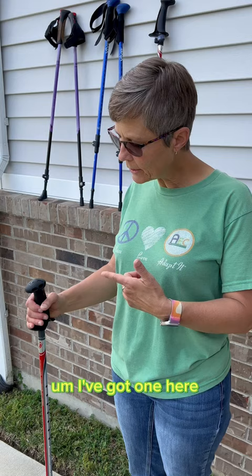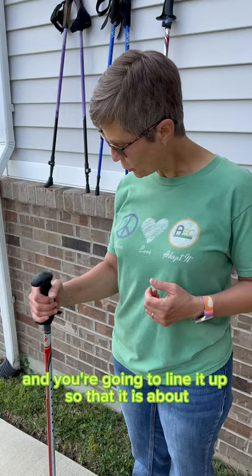I've got one here. Typically what I would say is if you can get one that's adjustable, that's great. You're going to line it up so that it is at about 90 degrees of elbow bending.